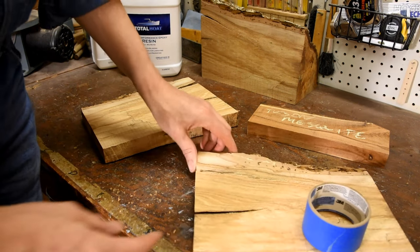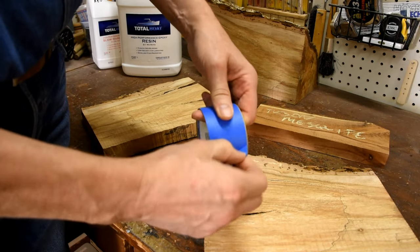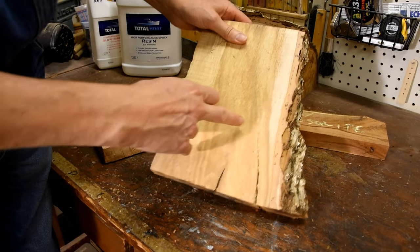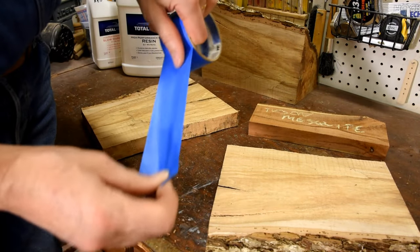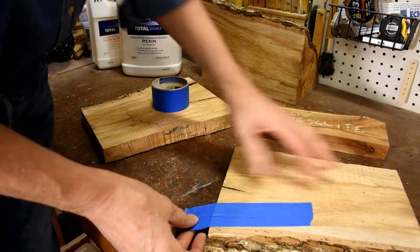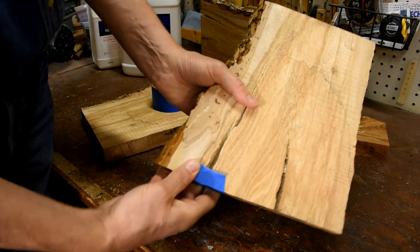The first step before pouring the epoxy is to seal off the areas on the bottom and the sides to make sure the epoxy doesn't run out when you pour it. I like to use good old blue masking tape — it works really well. It helps to make sure you have a good flat surface to work on. I look and see where the crack is the largest; that's what I'm going to pour into on the back side. I cover that up and also the sides, and make sure to really rub the tape down strong.